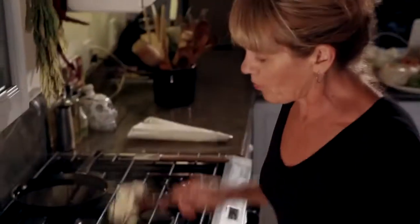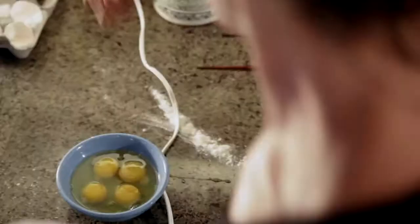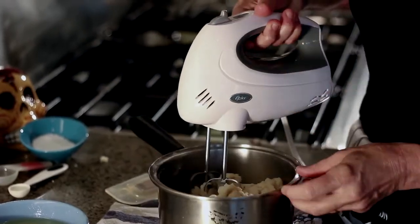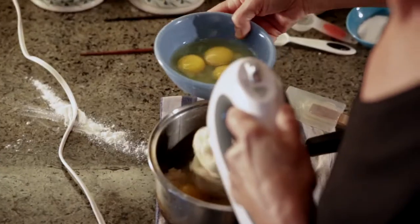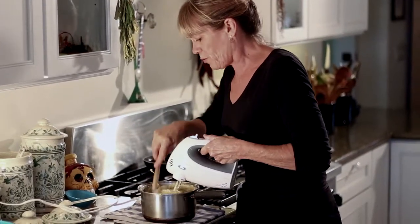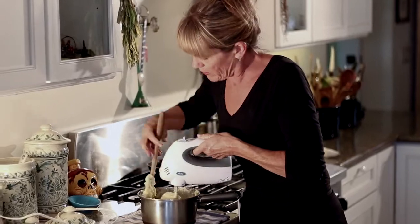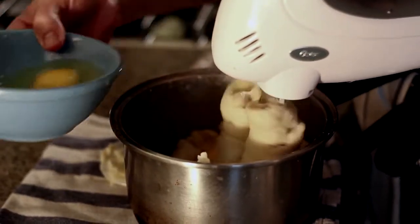We're going to want to work it while it's still pretty warm. We're going to add four eggs — break them into a bowl, and you're going to want to add them kind of slowly, one egg at a time. I'm going to take my spatula and start pushing the dough down inside so it all gets an equal amount of egg mixed in. You're going to beat it one egg at a time.